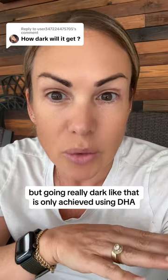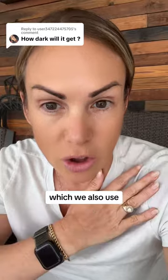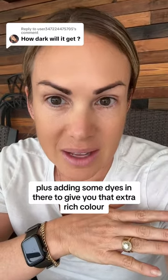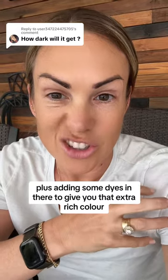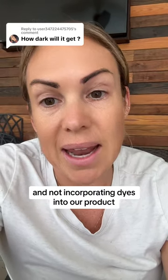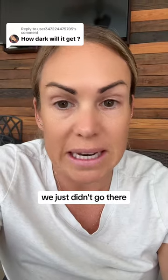But going really dark like that is only achieved using DHA, which we also use, plus adding some dyes in there to give you that extra rich color. And because our brand stands by only using clean ingredients and not incorporating dyes into our product, we just didn't go there.